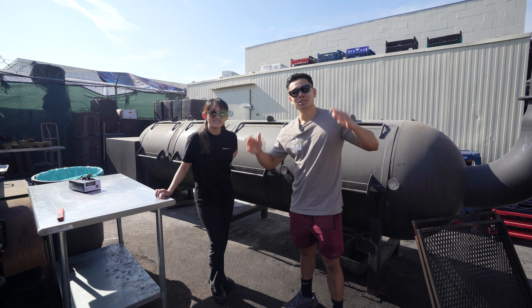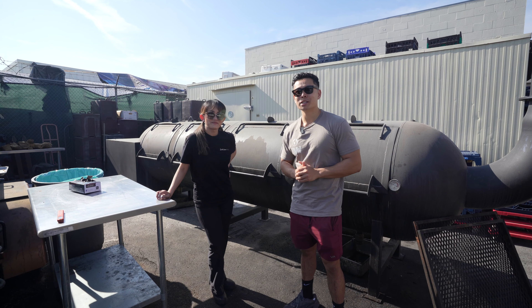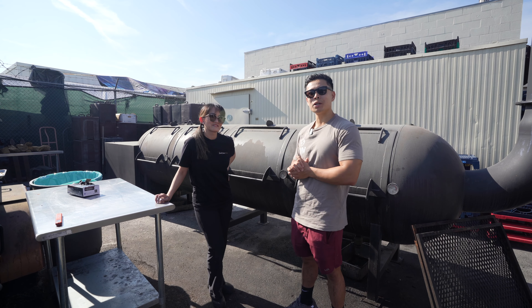All right, what's up DVW fam! We got a treat for you guys today. I know you guys love our barbecue series, so we're at another barbecue gem here in SoCal. We're at Smoke Queen Barbecue.